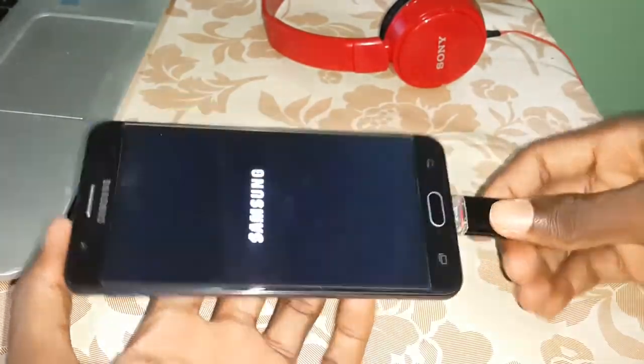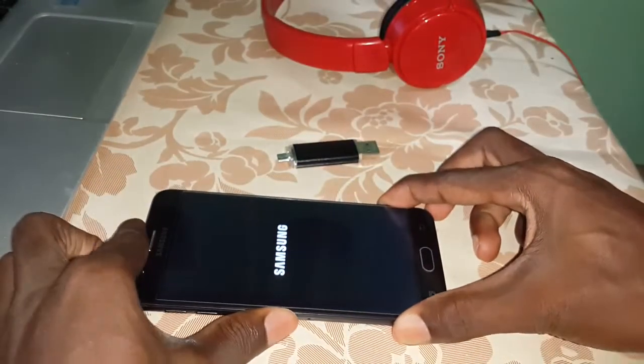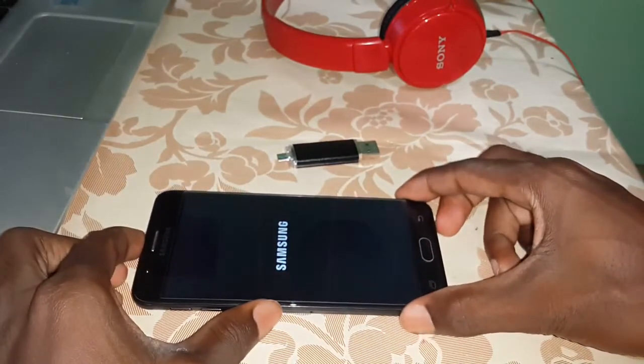Now you can disconnect the USB. When you see the Samsung logo, you can disconnect the USB OTG and wait a few minutes for the installation of this ROM to complete.